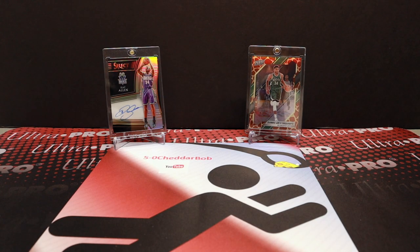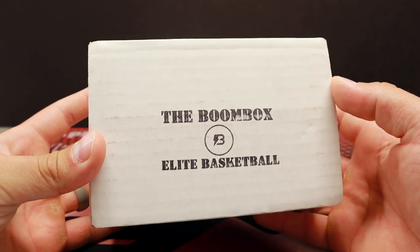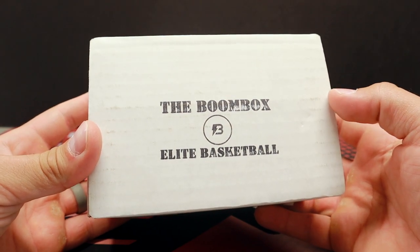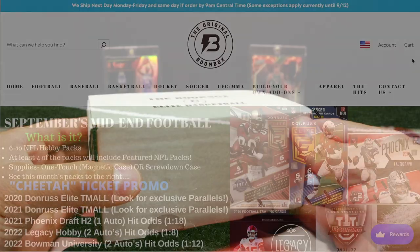What's up, YouTube? FiveWitchHeaderBob back with another video. It's time for a little bit of basketball. Picked up the Elite Basketball Boombox from the original Boombox.com, of course. The Elite being their highest level boombox.